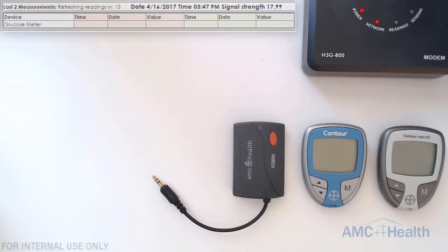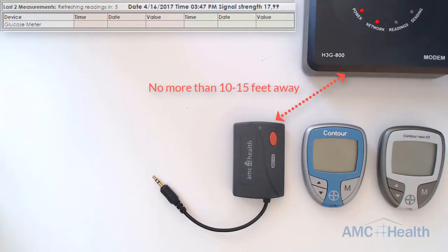In this video I'm going to show you how to transmit your readings using the Bayer Contour and Contour Next EZ glucose meters. Before we begin, you want to make sure that the GMA is no more than 10 to 15 feet away from the modem.